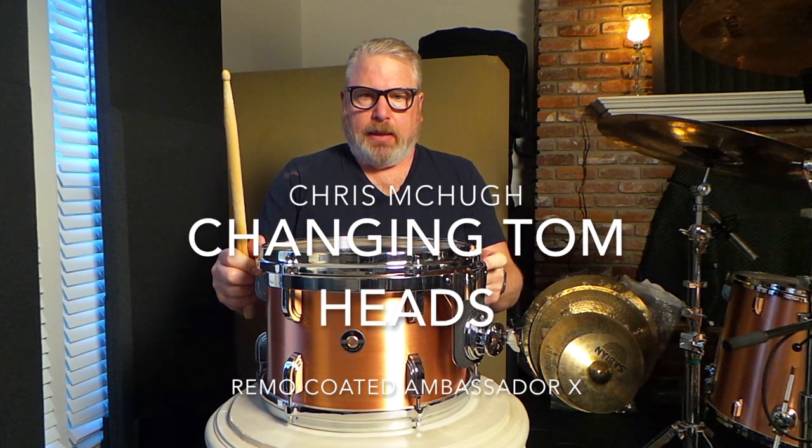Hey, everybody. Maybe you noticed at the end of my last little segment, I was talking about these Black Dot heads, and I made a statement that these are the most polarizing drum heads in rock and roll. What I mean by that is people either love them or they hate them.